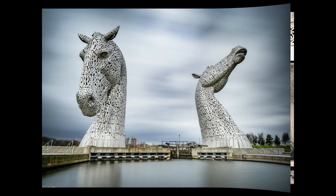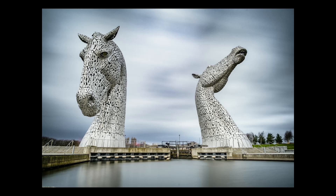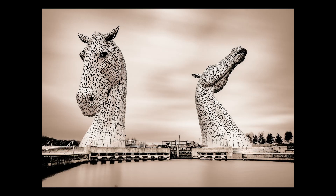The Kelpies at Falkirk, shot with a big stopper filter and a 30-second exposure on a tripod to soften the sky and blur the clouds to make the Kelpies really stand out. Interestingly, giving this a bit of lith treatment brings out more grain and granularity in the concrete below the Kelpies, but it also makes the water and the sky take on almost the same sort of metallic feel as the Kelpies themselves.